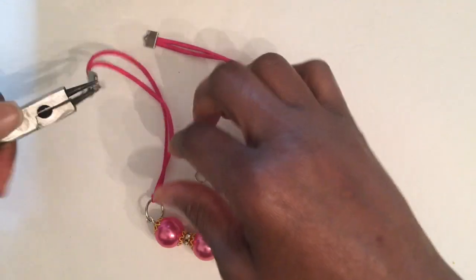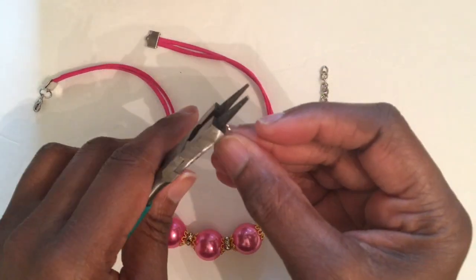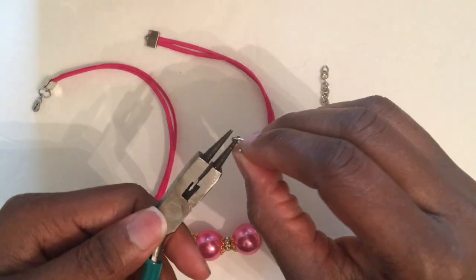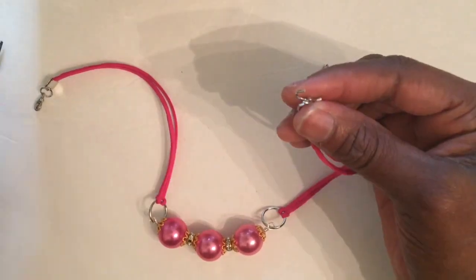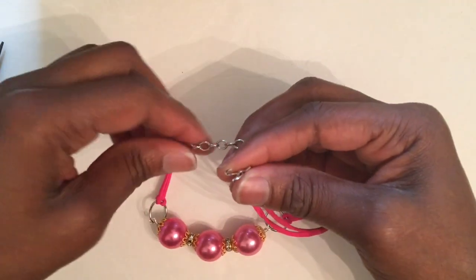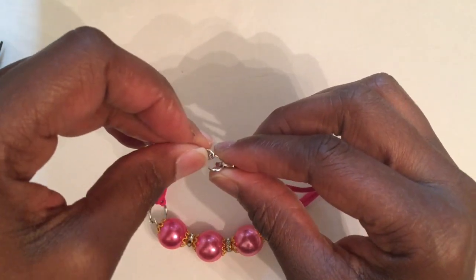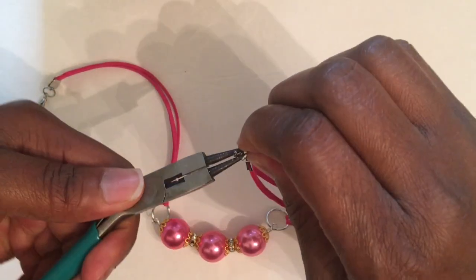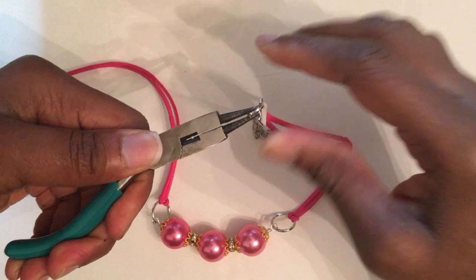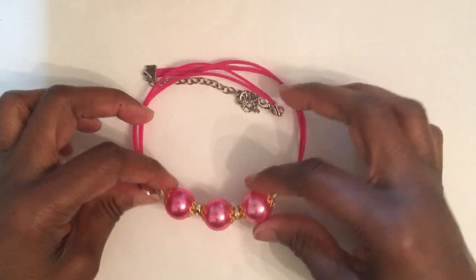Close it off — that's one, now we're going to do two. This is really different; I haven't seen anybody do anything like this yet, anyway. We're adding our chain — and there you have it, guys! Beautiful, look at that!